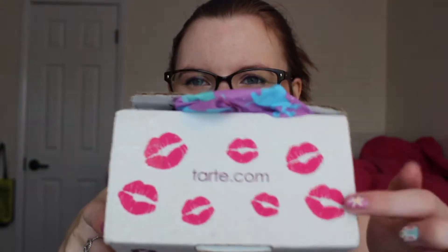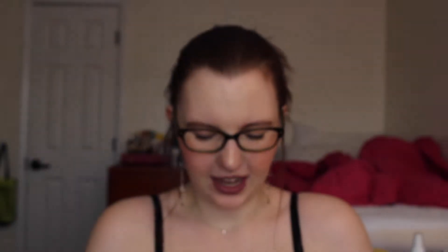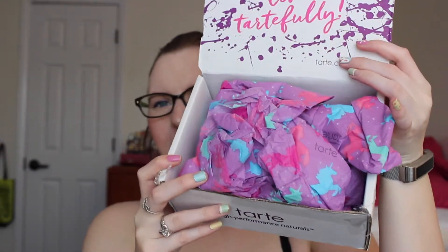First, I just love this side here — it has Tarte in little lips. I'm not sure if I've ever gotten anything from Tarte, or maybe I have, but they've changed their packaging, so I love that. And then when you open it up, it says 'Live Tarte Fully.' I think that's so cute with the paint splatter. It was packaged nicer than this, but here you have your little — so adorable — tissue paper. It has little unicorns on it and Tarte. I'm honestly thinking about saving this tissue paper because it was just too cute to throw away.